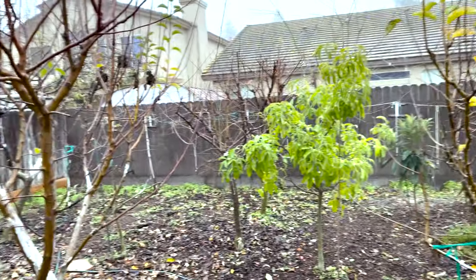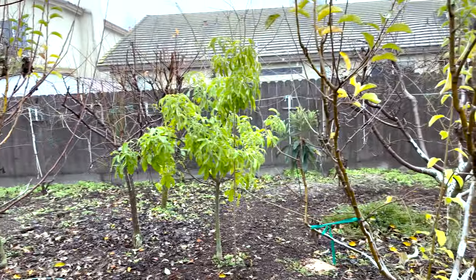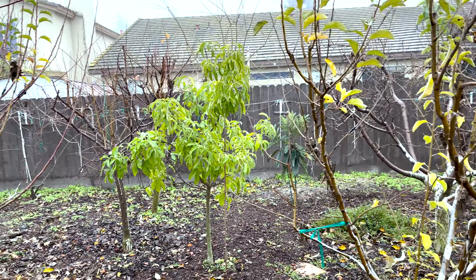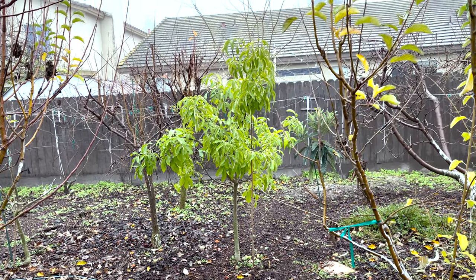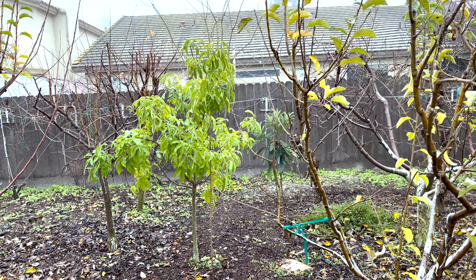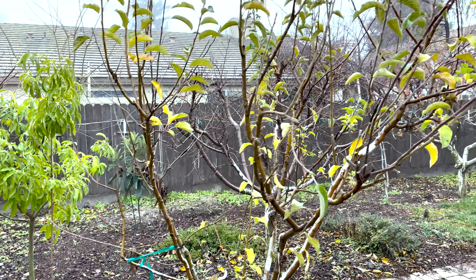I also have a Pink Lady on the side of the house. All these trees have many other varieties grafted onto them: Yellow Transparent, Fuji, Gala, Honeycrisp, Pink Lady, Macintosh, King David, Sweet 16 — though I don't know if those grafts made it.